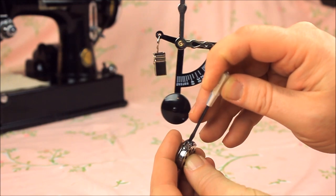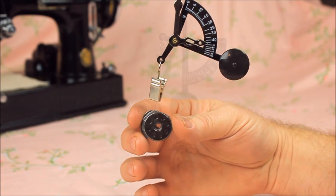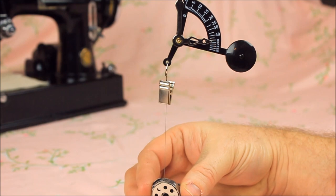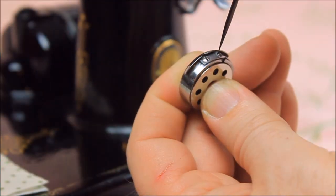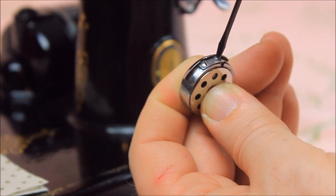Remember: righty-tighty, lefty-loosey. Most adjustments require an eighth of a turn of the screw or less. The reverse is true as well — if your bobbin case tension meter indicates more than 23 grams of tension, then that screw needs to be loosened until the tension is reduced to the proper amount.